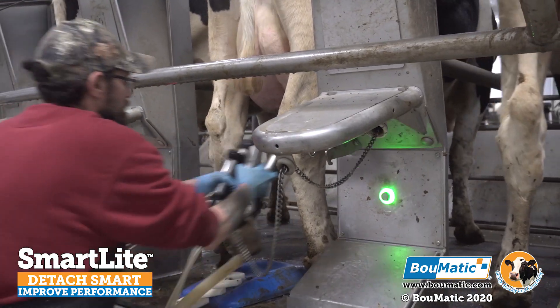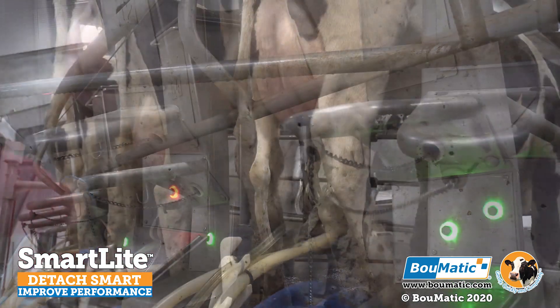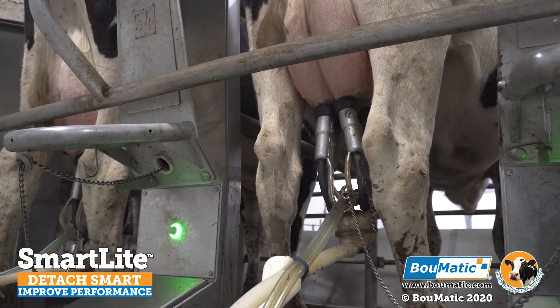We also have the simplicity and convenience of single button operation for functions such as stop, start, manual, and automatic. Simply by lifting the milking cluster, BOMATIC's quick start activates to start the milking process for you.